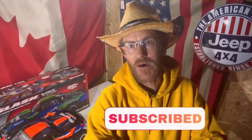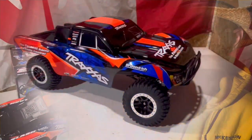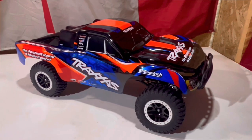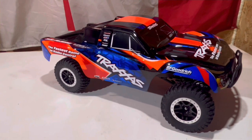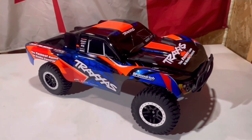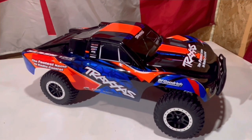Hey, Cory here, Canadian RC guy — just stopping the video for a minute to remind you: if you're not already a subscriber, hit that subscribe button. At 1,000 subscribers, we're giving away this Traxxas Slash VXL — brushless power, 60 miles an hour. Someone's going to have a lot of fun.